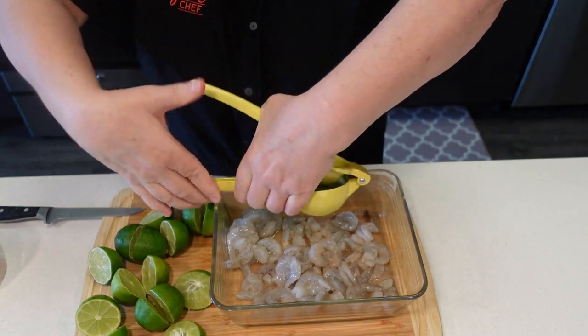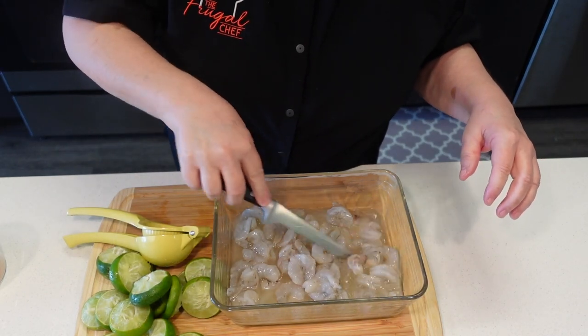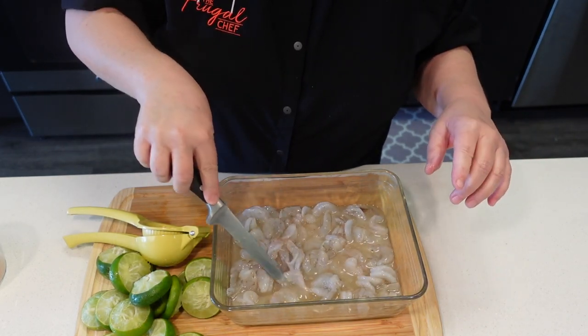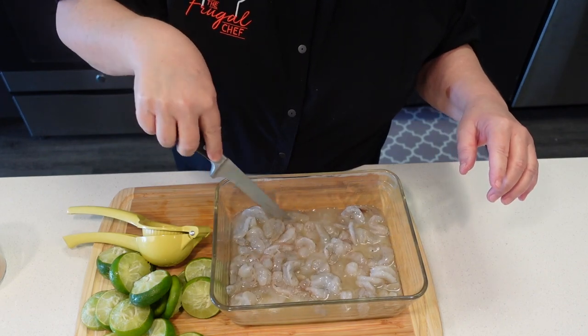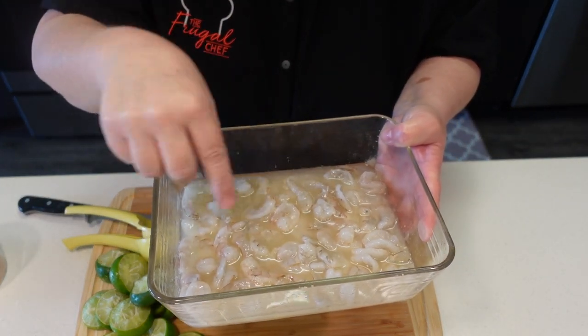So now I'm going to juice in eight limes. We want this to be covered in juice. I am going to cover this and put it in the refrigerator for 30 minutes and then we will finish our recipe. You can see how the shrimp is starting to change color with the lime in there.